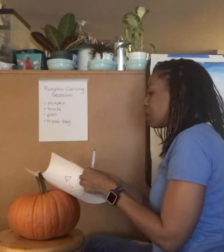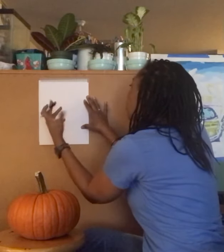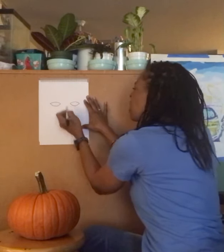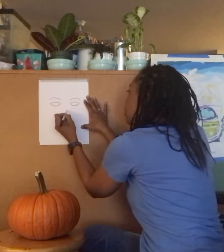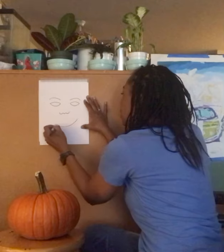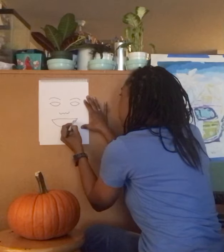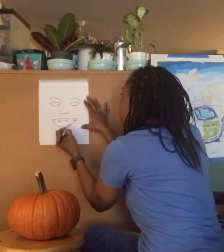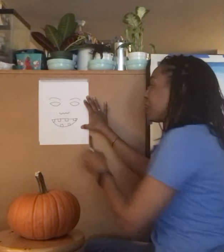We have two pumpkins, so let's make the other pumpkin a little bit different. This one will have almond eyes, kind of like a person. We'll give this one eyebrows, a nose like this, and then a smile — maybe the smile could be like this.